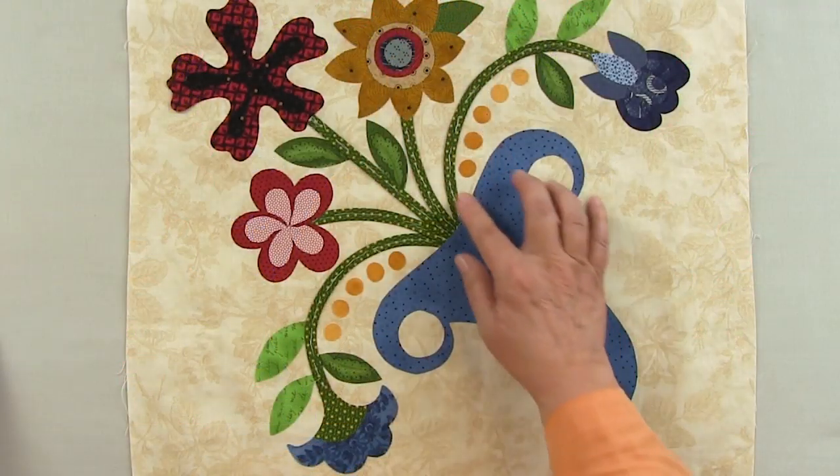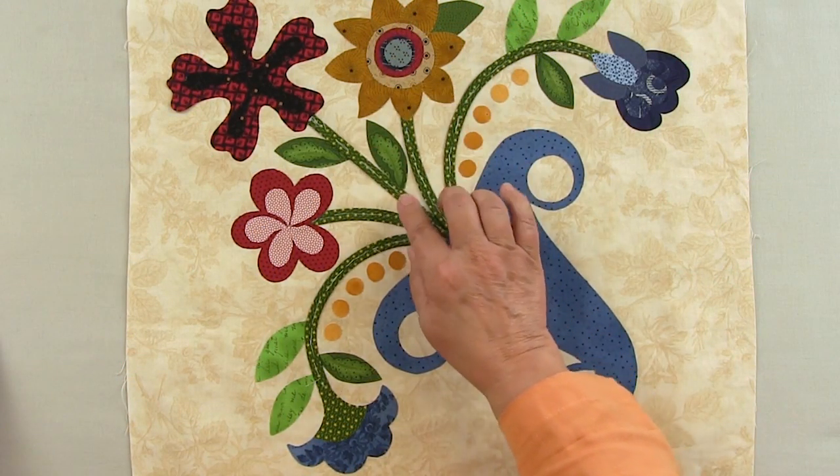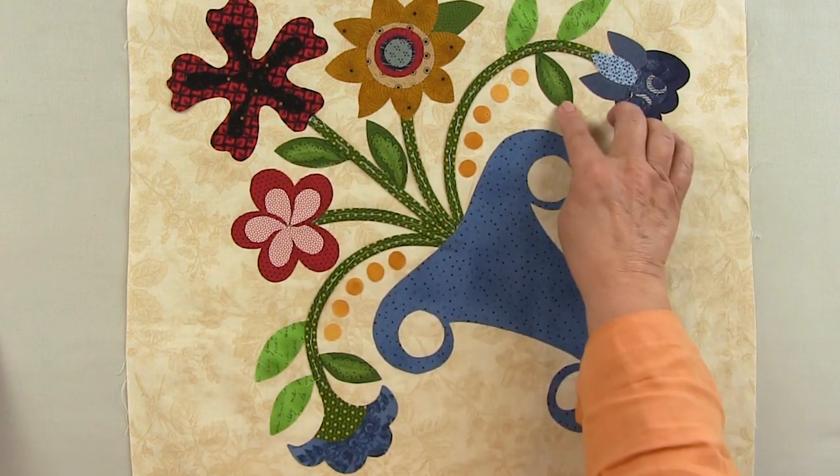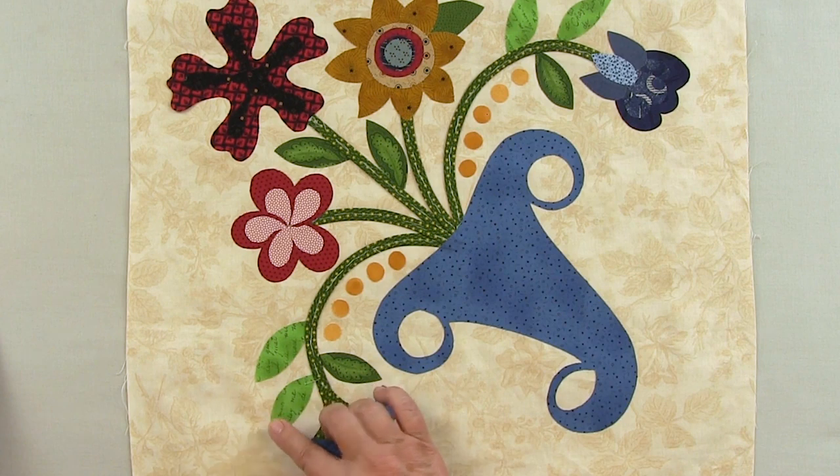In this tip, I'm going to help you understand how to pick up the elements in your fabric to choose it for your appliqué. For instance, if you look at these leaves right here, they have a definite pattern of the fabric in them, and these out here don't.